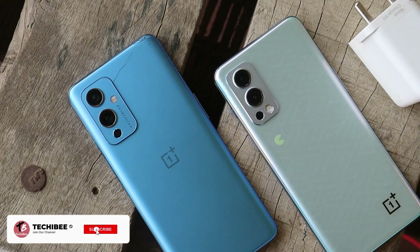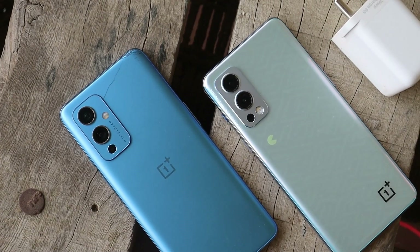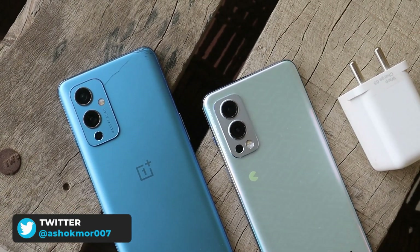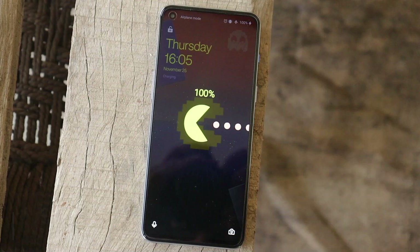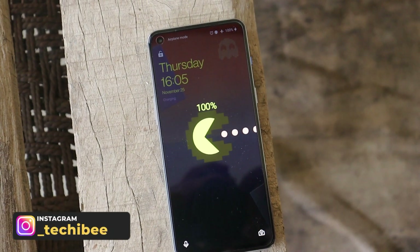Welcome back to yet another video. In this video we'll be doing a charging test between the OnePlus 9 and the OnePlus Nord 2 Pac-Man edition. I've heard from lots of users that the OnePlus Nord 2 hardly takes 30 minutes to completely charge, so I thought why not give it a try with the OnePlus 9, which also comes with 65W of fast charging.